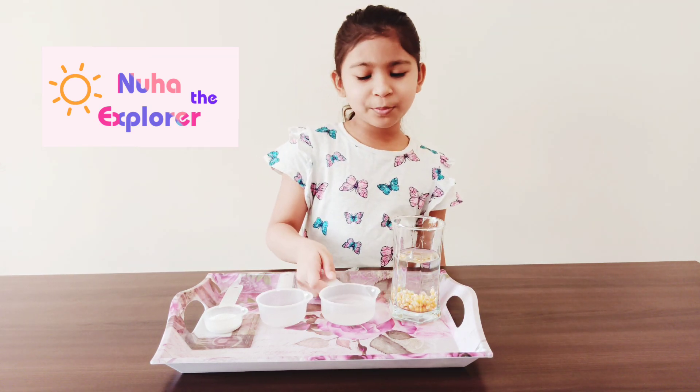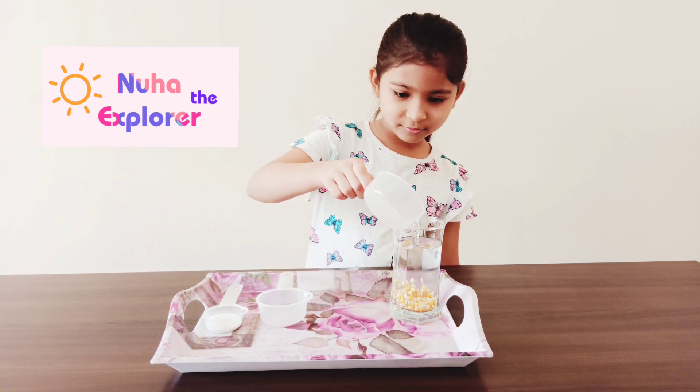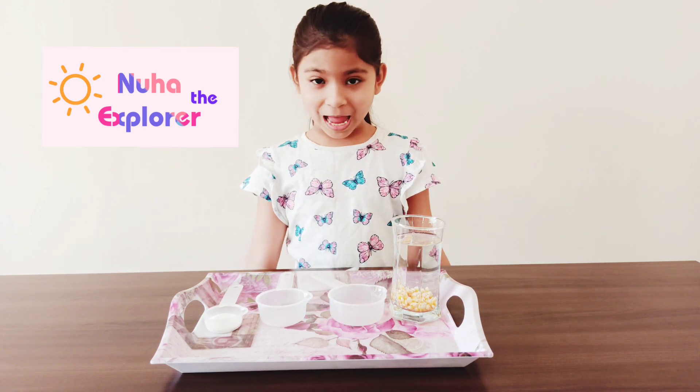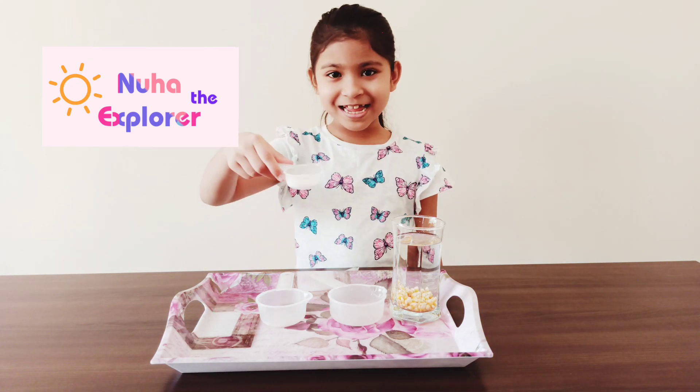Let's put the vinegar. But still nothing happened. Let's put the baking soda and see.